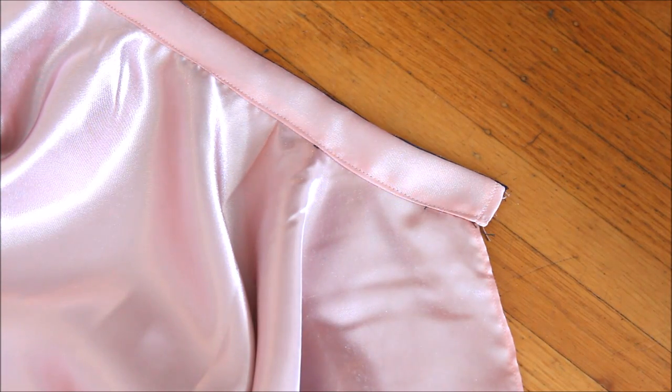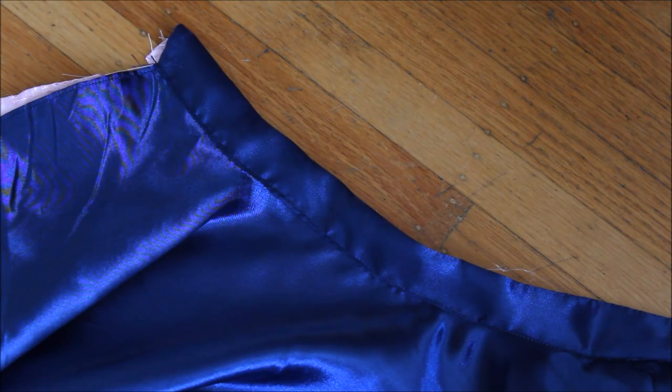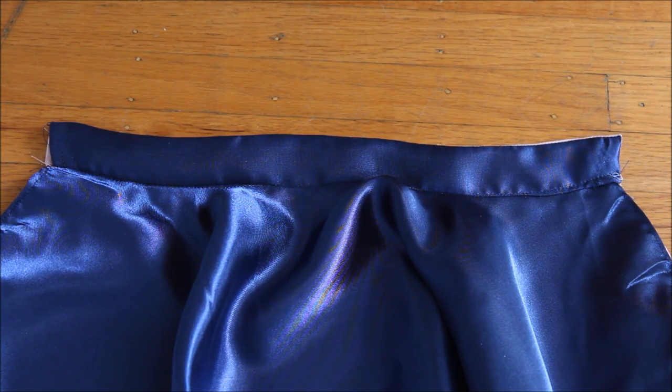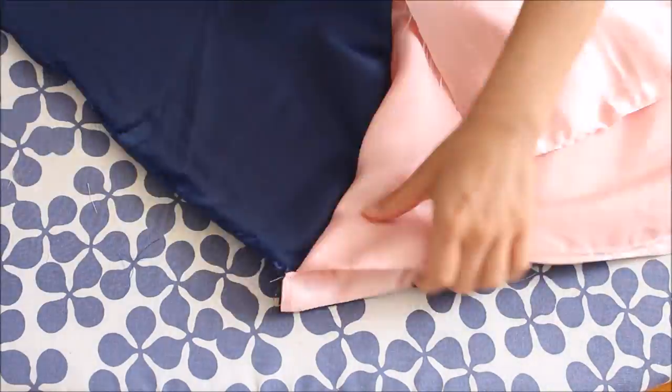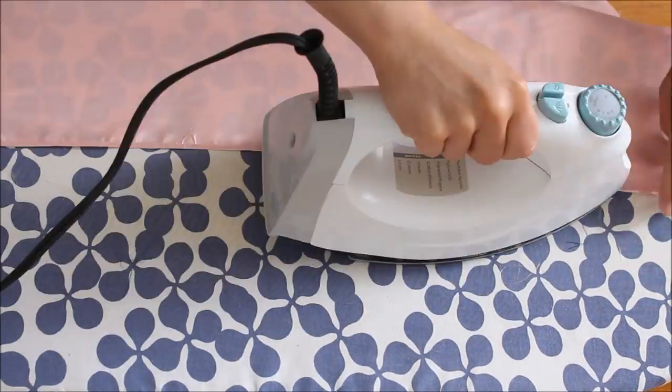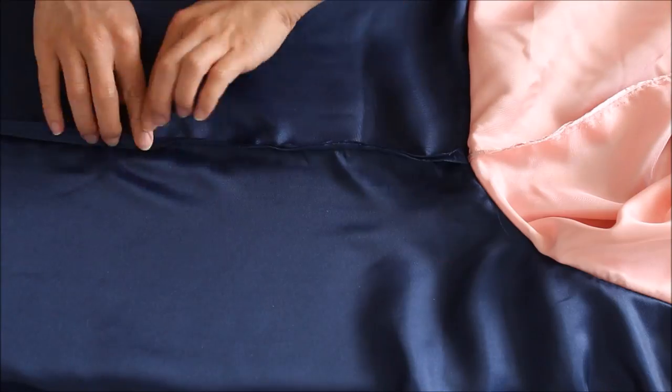Match the threads with the colors of your fabric. In my case I used pink thread for the top thread and navy blue for the bobbin thread so they match the colors of the skirt on both sides. At this point take your time and press all seams — it takes patience but this makes the seams look ten times more beautiful.